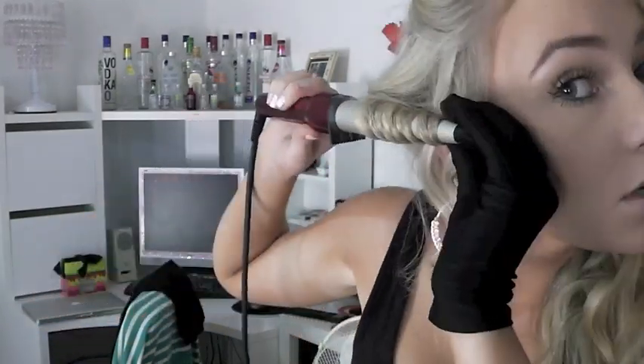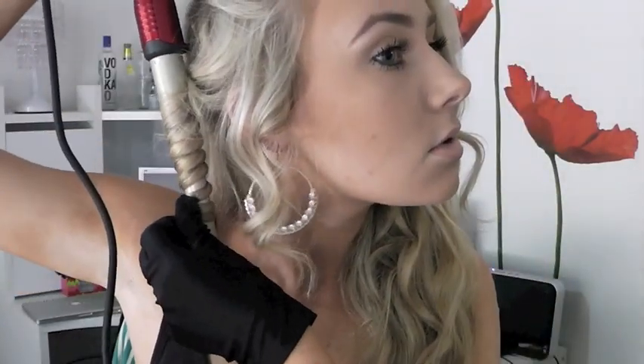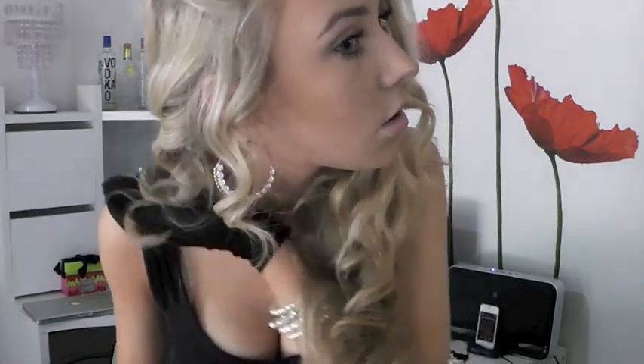Now you can see I'm curling it horizontally and it is actually a lot easier. I tend to burn myself a little bit more when I do it this way. If you find that your curl isn't tight enough, you can always push it up because it'll still be warm so it'll still make a bit of a difference.